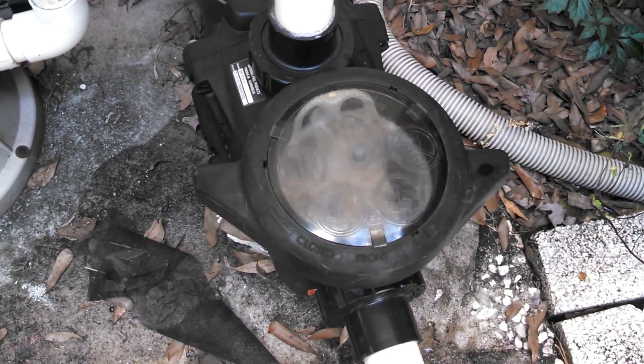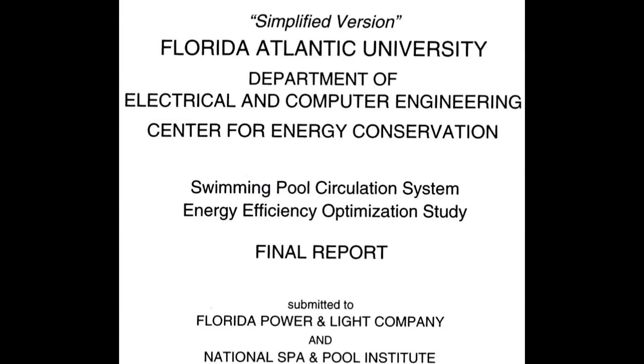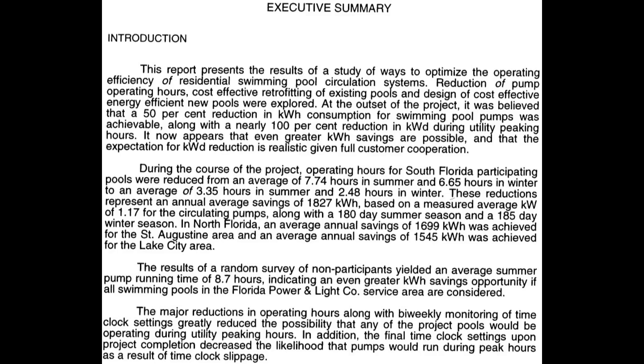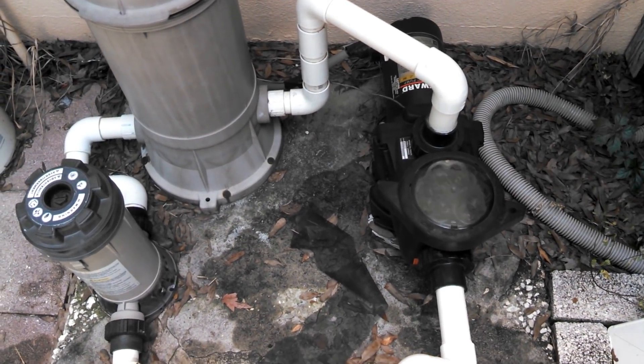But is there better information and data out there? Well, possibly. According to a study from researchers at Florida Atlantic University, an experiment was done on how long your pool pump motors should run. They concluded that reducing the time from eight to ten hours per day down to three to three and a half hours per day is sufficient. I'll leave a link to the study below.